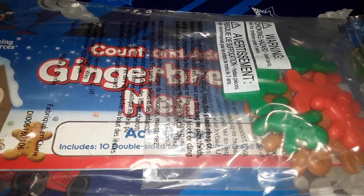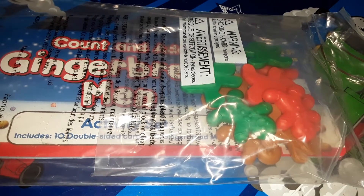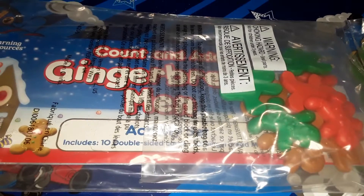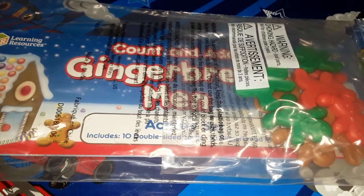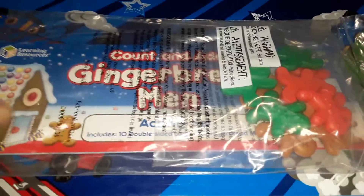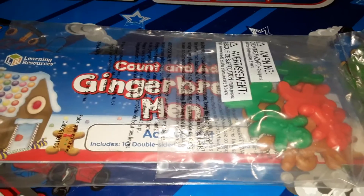This is a count and adding gingerbread men set that comes with these adorable little gingerbread men, or gingerbread people, and then it comes with 10 cards that are double-sided. Now it didn't come in a box from Scholastic — it just came in this packaging.